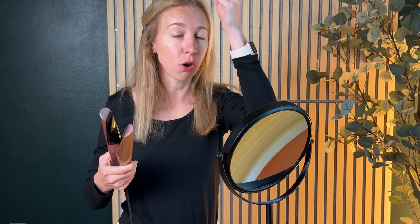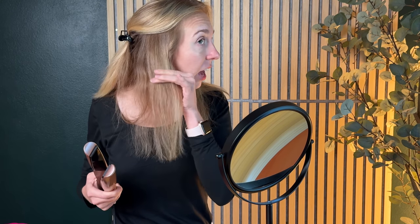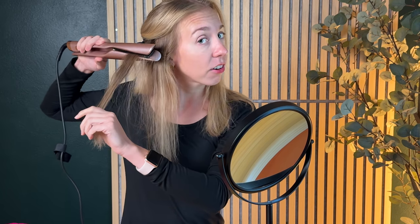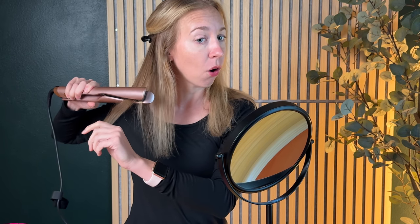You're not going to leave it, you're not going to twist it, you're just going to go straight on down. You can see already how much straighter this piece of hair is. Try it again — it's going to grasp and just pull all the way on through. It straightens really nicely and beautifully.